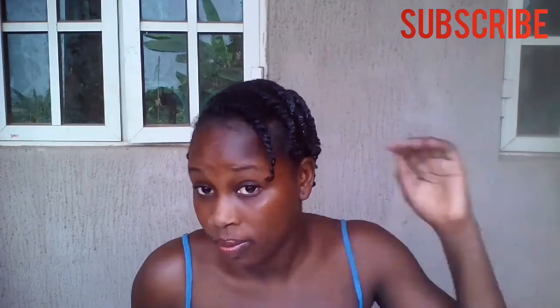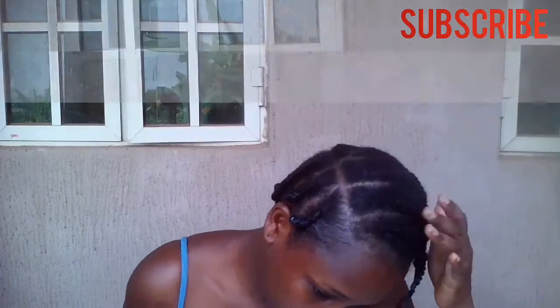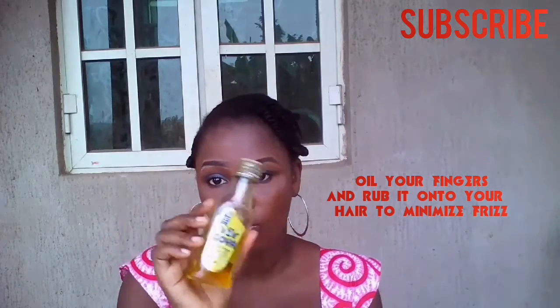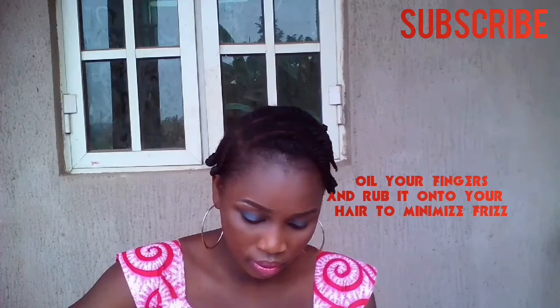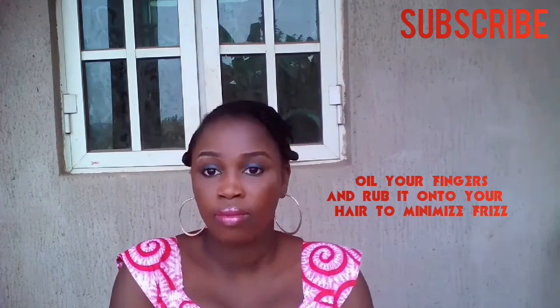Okay guys, this is the flat twist right there. I know you can see some white stuff but trust me, the gel dries clear. Next day, it's time to take my hair down to start on a flat twist out, and what I'll be doing is just applying some oils to my fingers and rubbing it into my hair to minimize frizz.